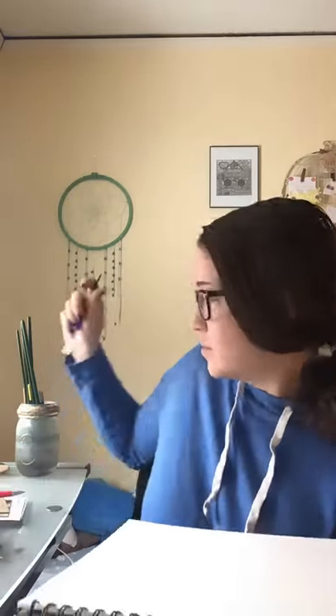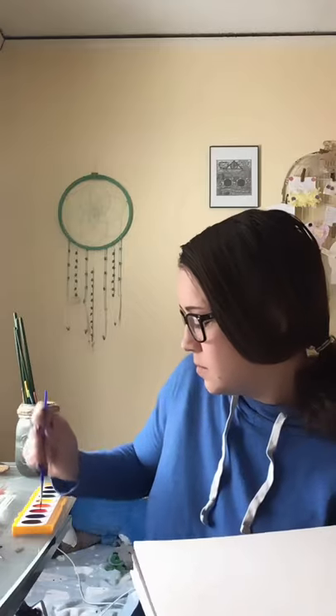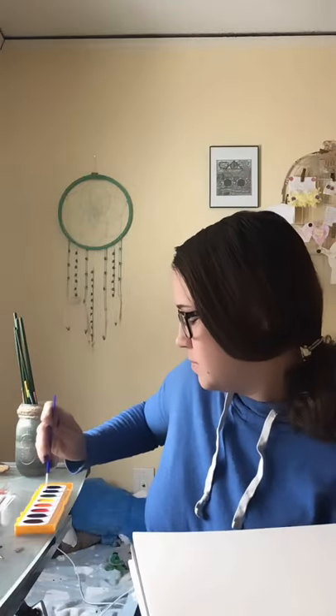I might play a song that sounds very very fast or upbeat and the tempo makes me happy. I'll wet my brush and I'll pick a color. I'm going to do blue. And now I'm going to listen.